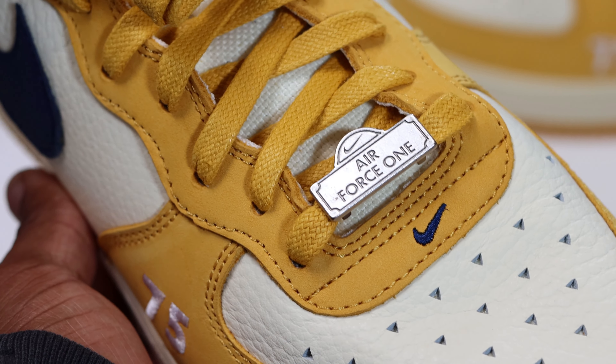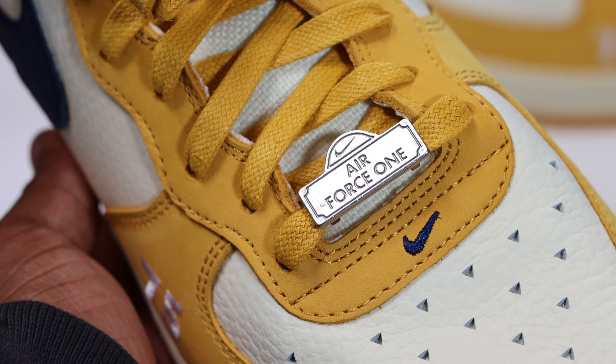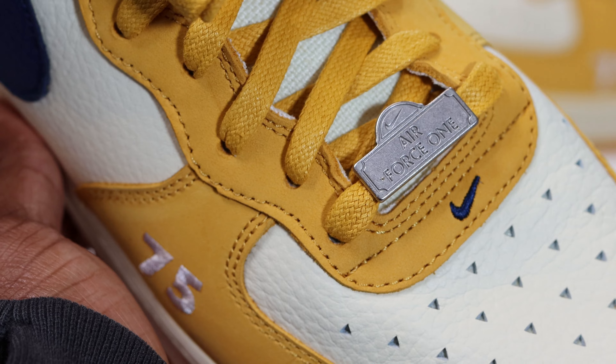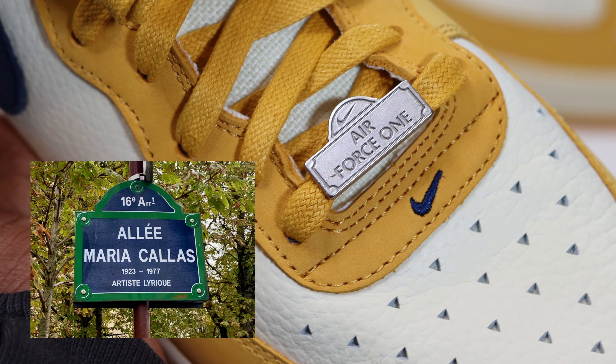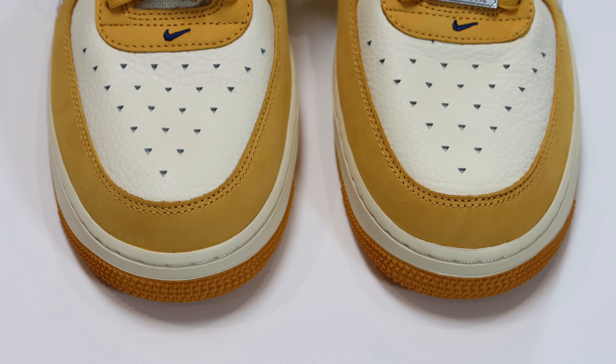We have a nice blue mini swoosh at the base of the eyestay, and we have this Du Bray. The Du Bray symbolizes the street signs of Paris — very, very cool. You can tell by the shape. Very nice.